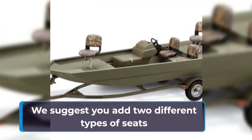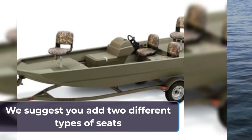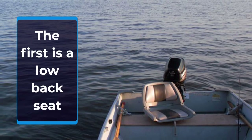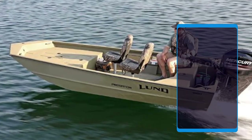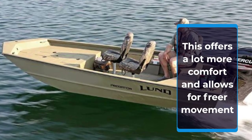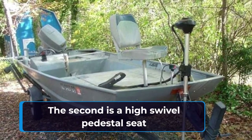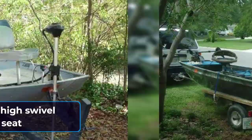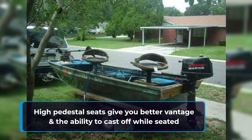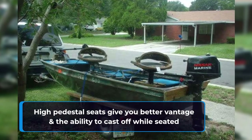There are two types of seats you should consider adding to your John boat for bass fishing. Low back seats offer easier movement and more comfort. High swivel pedestal seats offer better vantage and give you the ability to cast off while remaining seated.